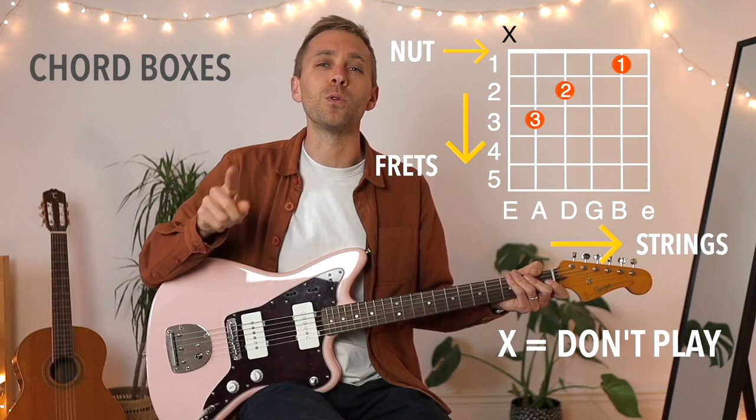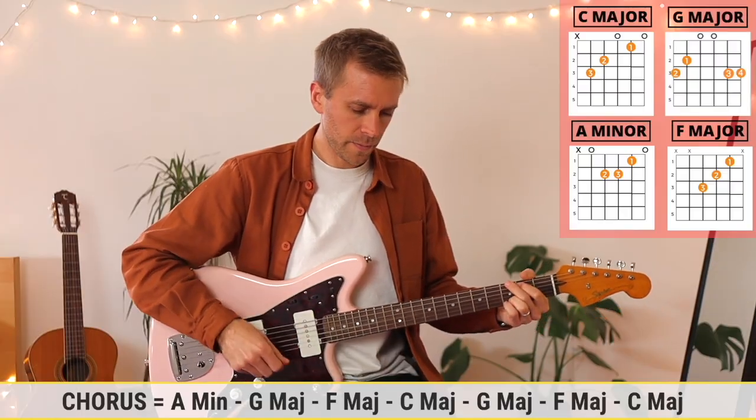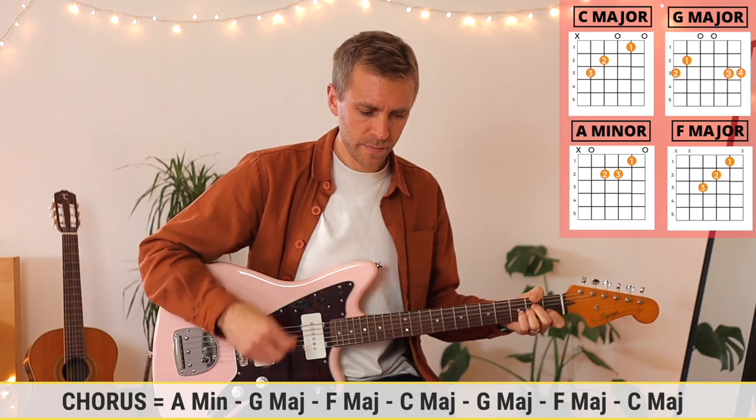I've found that some approaches to teaching an instrument can take a long time to reach the point where you're getting something back from your playing — you're not rewarded with the skills you want as quickly as you might like. I want to ensure that you have all the correct information in place first, but also that you're quickly able to practice and play along to the music that you love. I find this helps grab people's attention early on and can inspire them to continue along their learning journey and musical development.